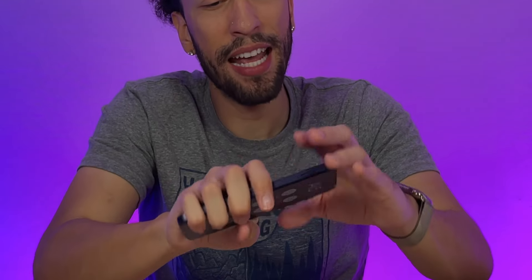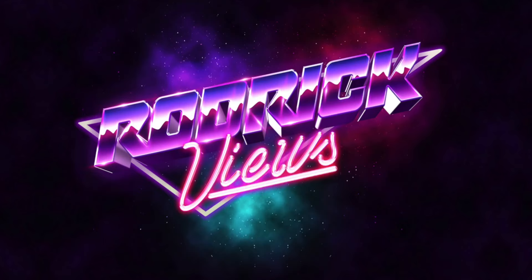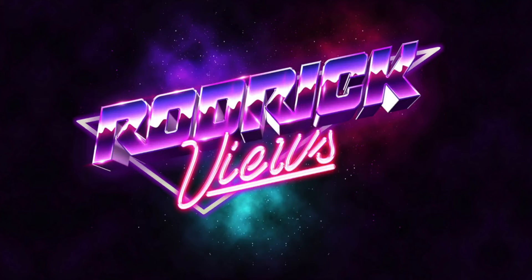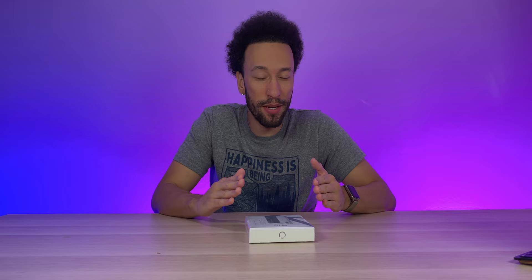Today we're looking at the new A15 Android smartphone — no pun intended because this is a new phone, but it's also a new phone from New. It's a new A15 smartphone, I think that makes sense.